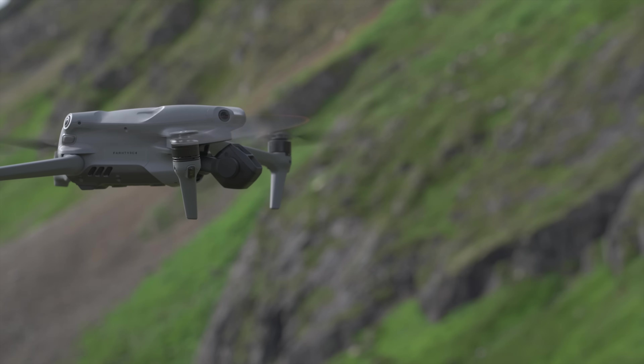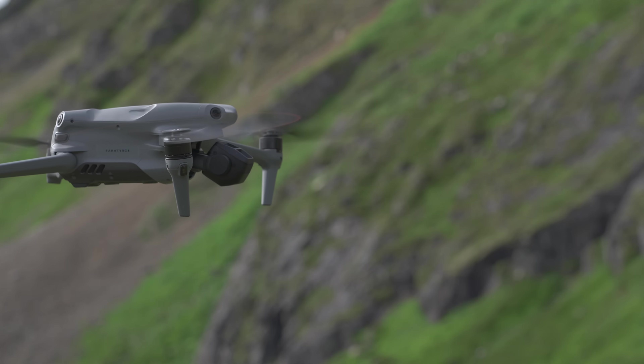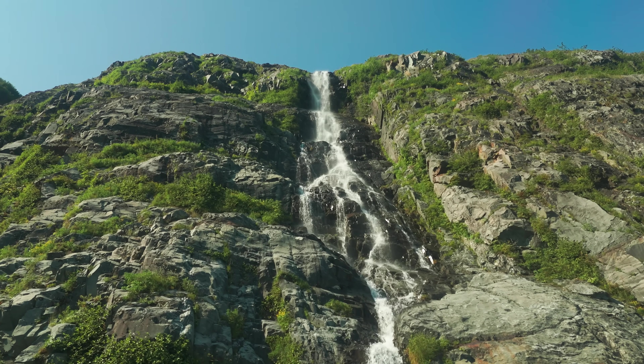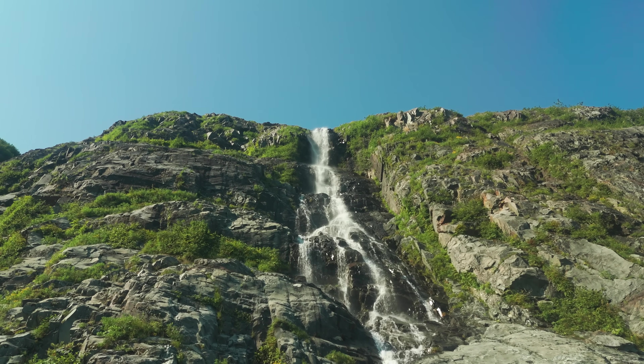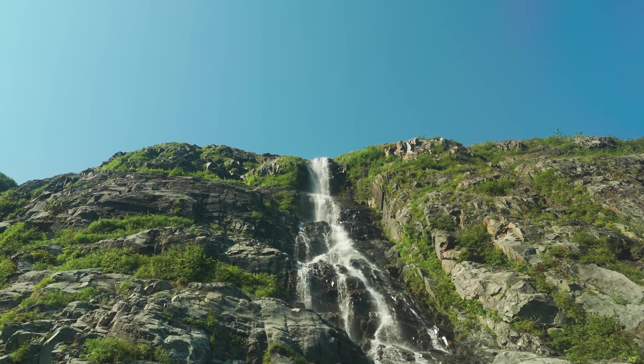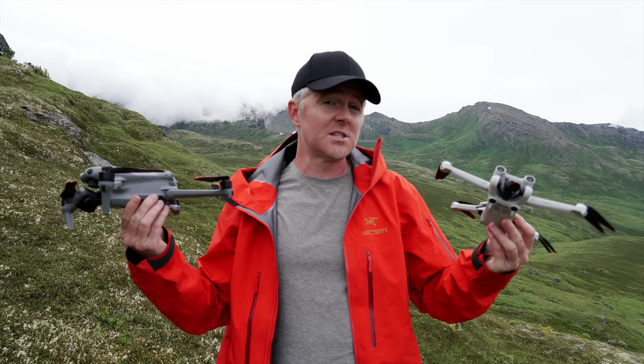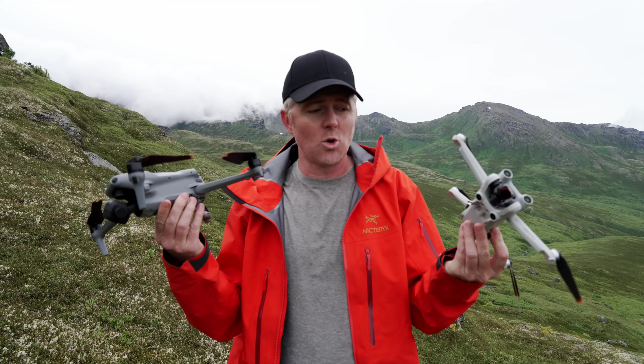Worth noting about both drones: their gimbals are capable of tilting up to 60 degrees upward, which means you can get really cool upward-looking shots and fly forward in sport mode without ever worrying about the gimbal bottoming out or reaching its end of range of motion.